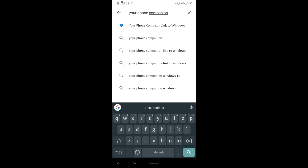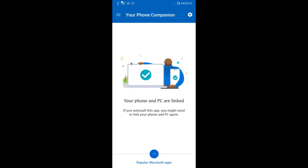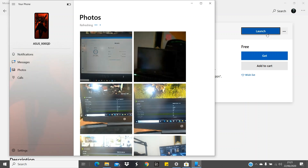Then go to the Play Store, click Phone Companion, install it, and launch it. Don't forget to turn on your Bluetooth and connect to the same Wi-Fi as your computer.